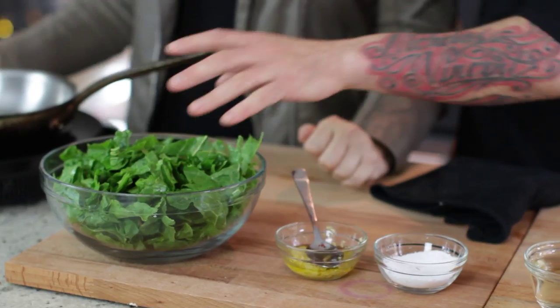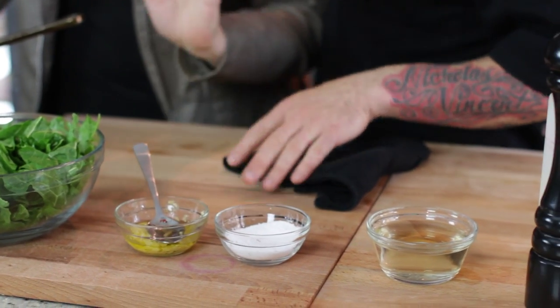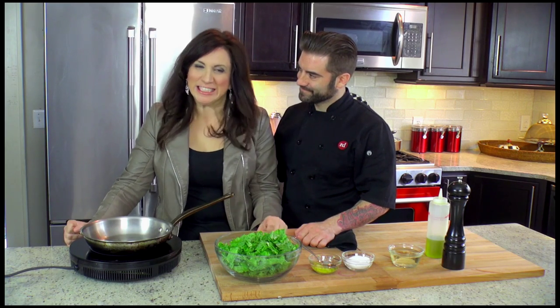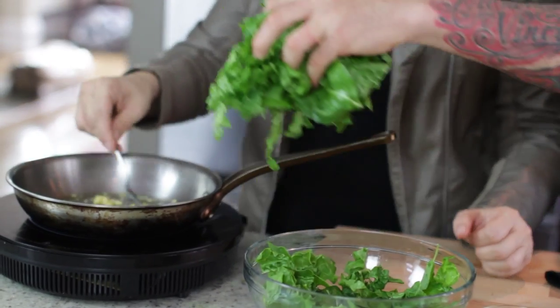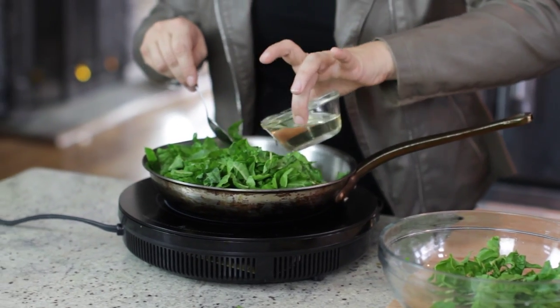Now we're going to make Swiss chard. We have green Swiss chard, chopped garlic in oil, salt and pepper, white wine, and a little olive oil. So you're going to add a little bit of oil to the pan, then the garlic. We're going to add our Swiss chard and then add your white wine. We've got to let it sit again — I can't stir it.